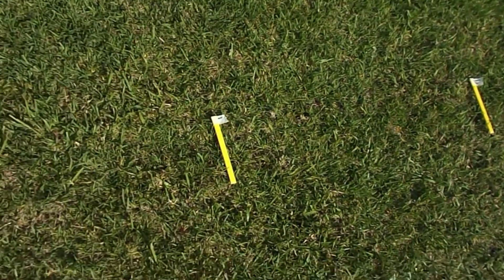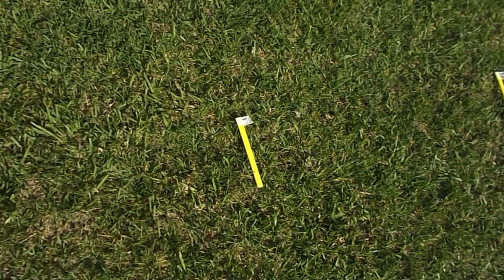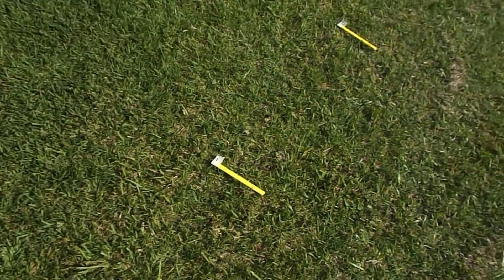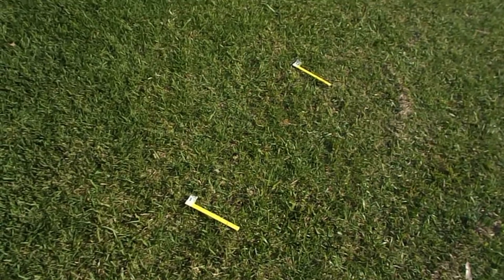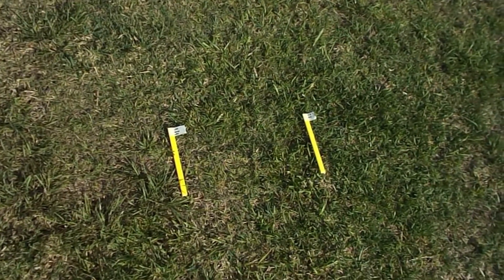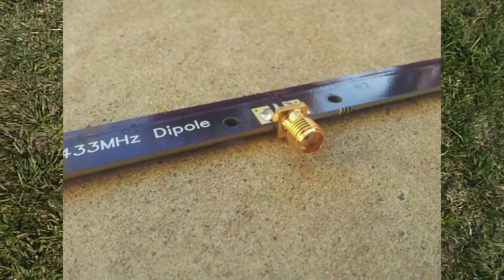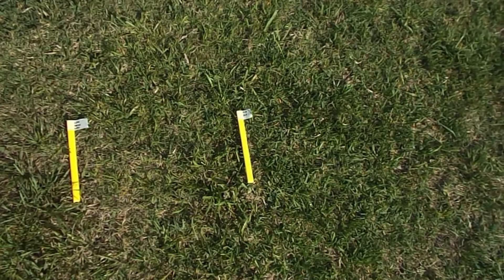Here we have the PCB dipole — the antenna that I made myself. It performs better than you'd normally expect for such a cheap price, and it seems to do quite well. I'm very happy with those results.